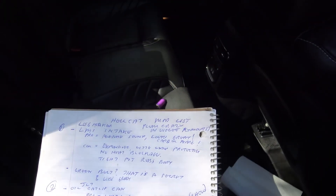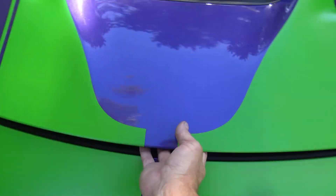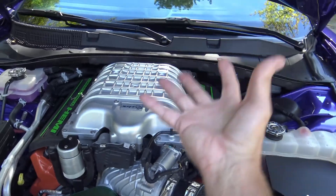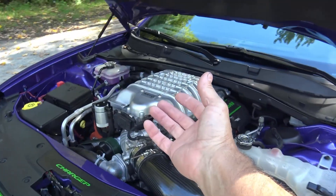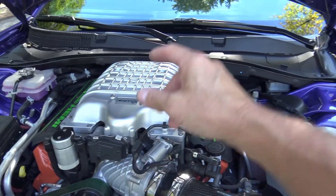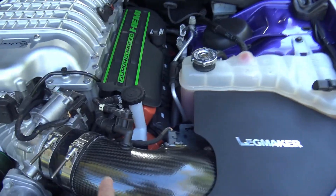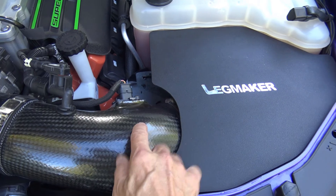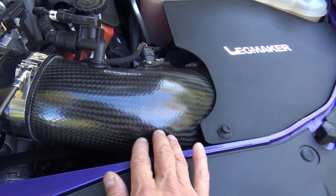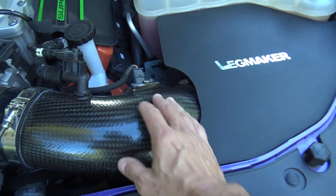The first thing, and one of the most expensive mods I did, was the Legmaker intake. Let's open up the hood here to reveal the goodness — the beauty of the HEMI engine. The Legmaker intake is right here and as you can see it's beautiful. It is handmade, made to order, and this is hand-laid carbon fiber. It even has some of the imperfections you might find in a handmade custom item.